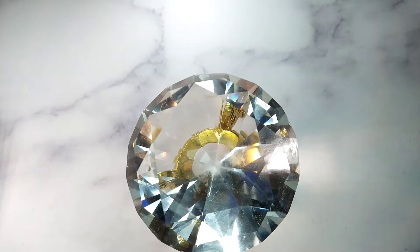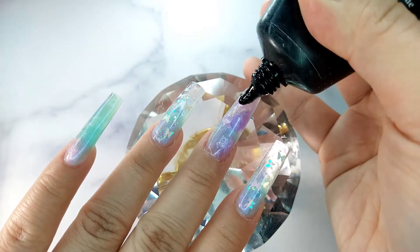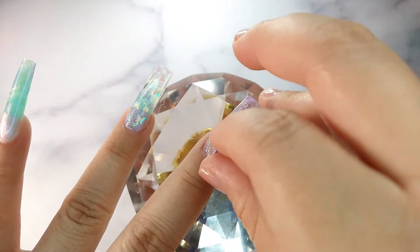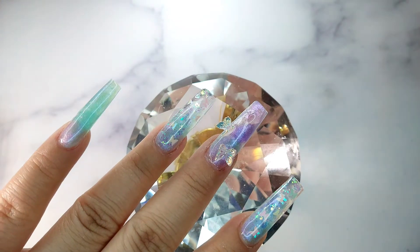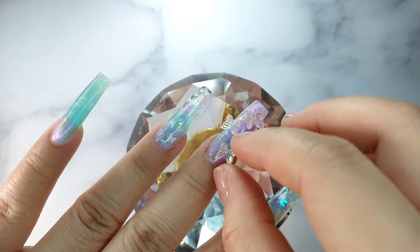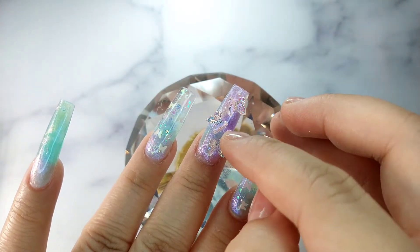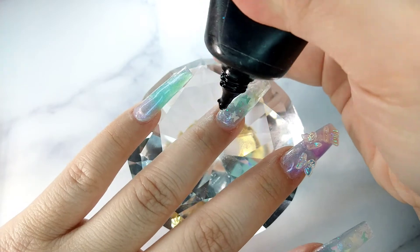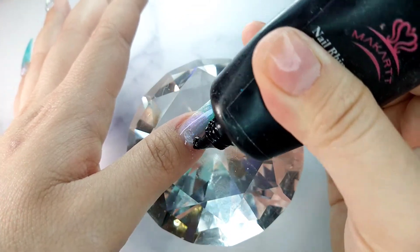Now I'm going to apply some rhinestones around the cuticle area and also use the 3D butterfly. Today I'm using the rhinestone gel from McCart to apply some on my middle finger and put on the 3D butterfly. They are so beautiful - I love the way it looks, it looks really, really cute. After I cure my middle finger making sure the butterflies stay in place, I apply the rhinestone gel around the cuticle for the rest of the nails.